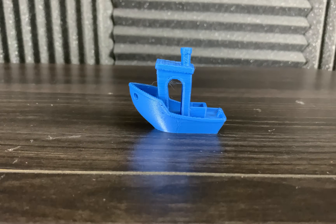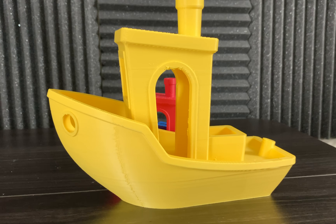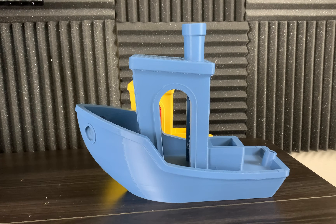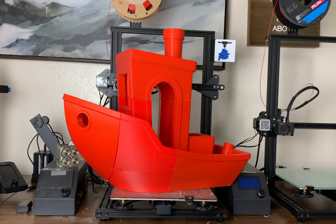How long do you think it took to 3D print this? Or how about this? And what about this? How about this? How long do you think it took to 3D print this? The answer to these questions might surprise you.